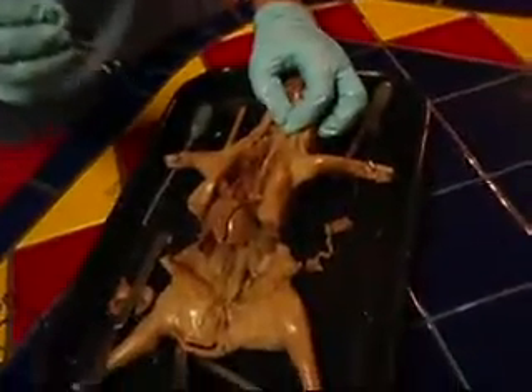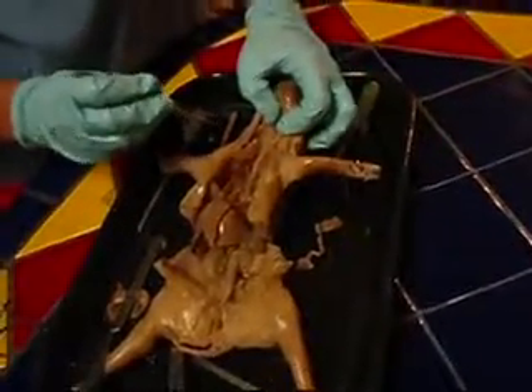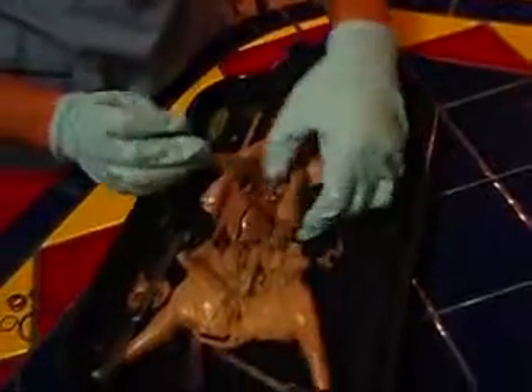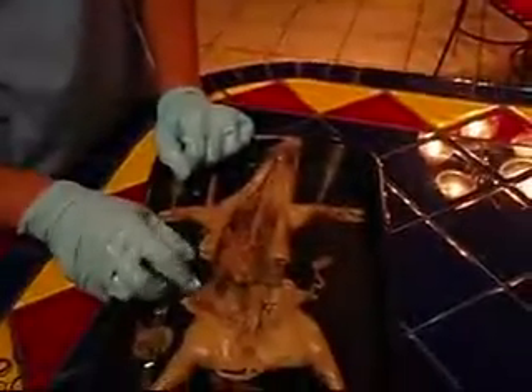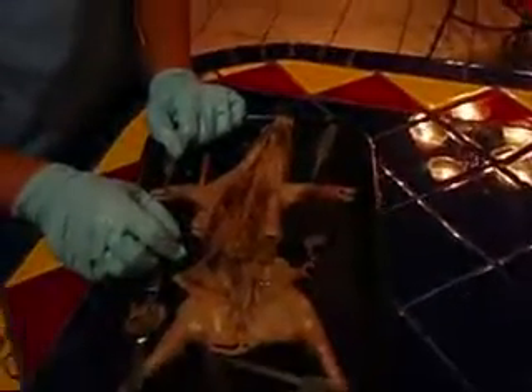After you've located each one of these organs, you should be fairly complete with your pig dissection and free to cut out any of your organs. Thank you.